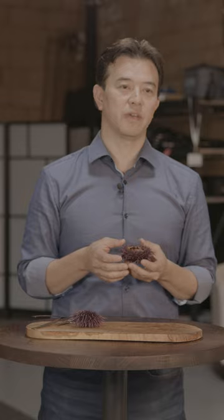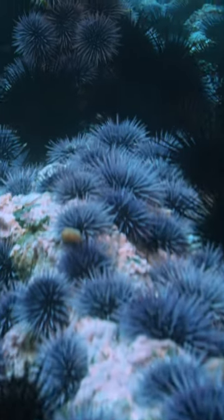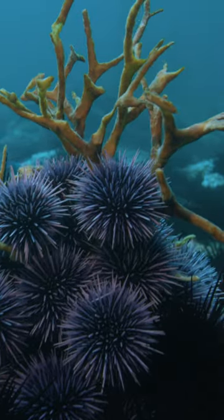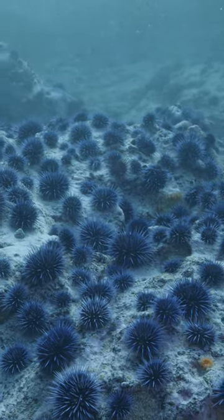They're alive but they have very little roe inside them, so they're just kind of sitting there doing nothing. What's amazing about sea urchins is they can essentially be in a starved state for years and still survive. That's why when you have barren or zombie urchins occupying the ocean floor, they will prevent kelp from ever going back.